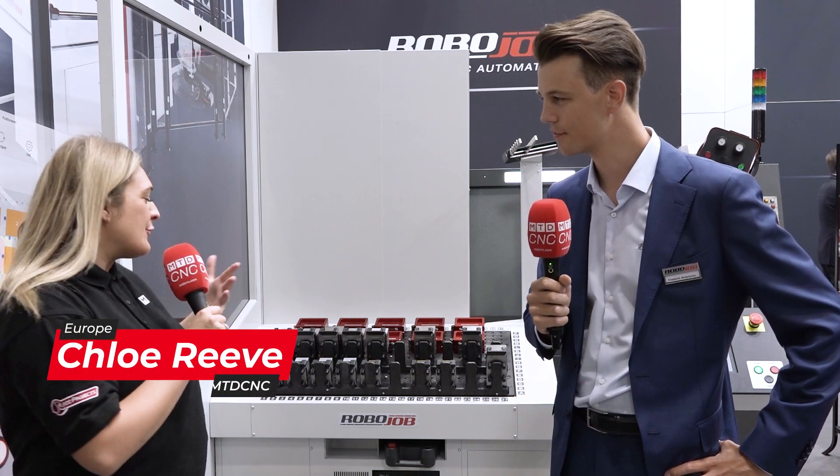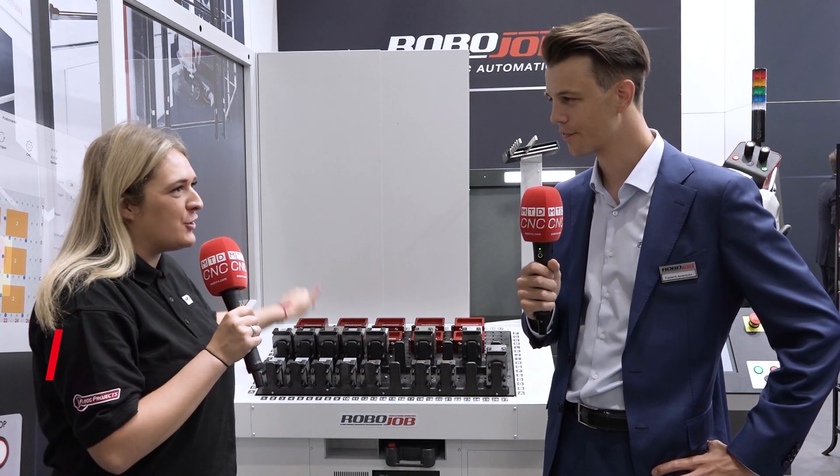Frederic, we're here in front of a RoboJob Mill Assist. We've seen these loads in the UK, but what's so special about this one behind us?